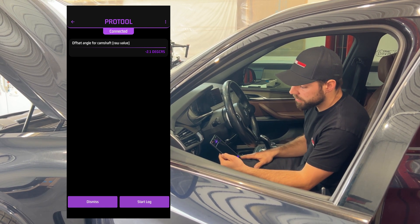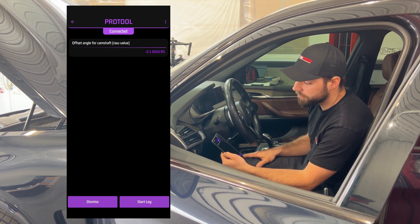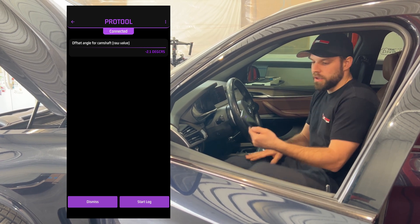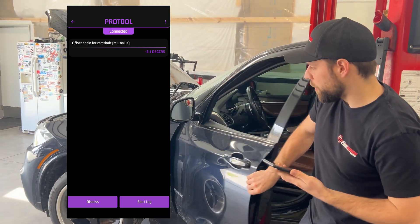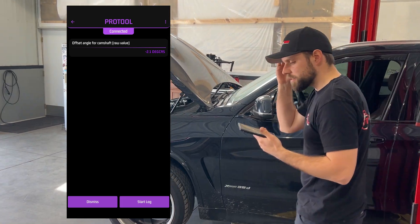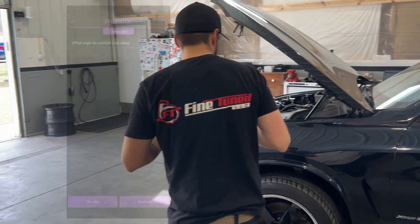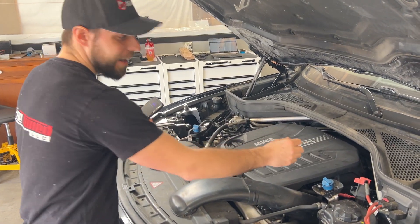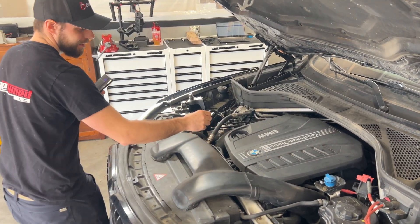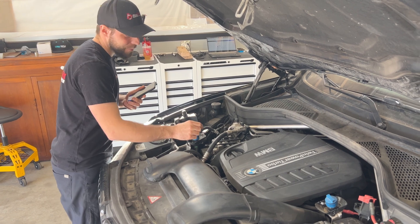As you can see on the screen, it's showing negative 2.1 degrees. We'll get out of the vehicle now and I'll put my mic on the engine so you guys can have a listen yourself. It sounds very low-beat, like it has a dam on this car.